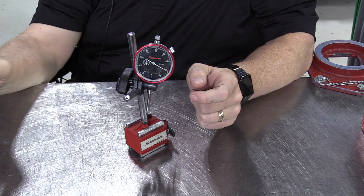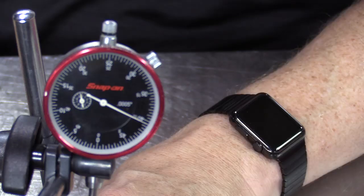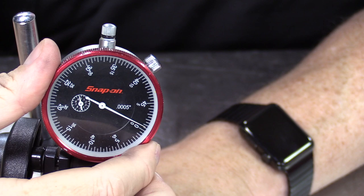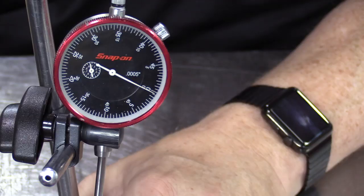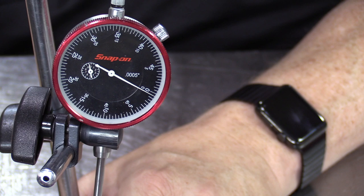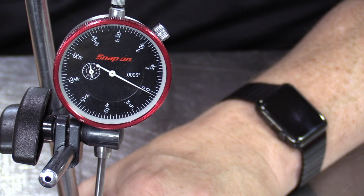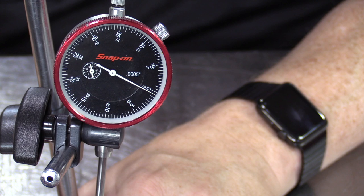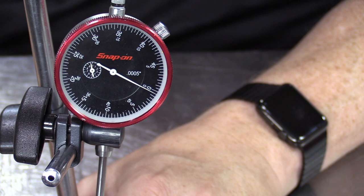On the face of the dial indicator there's a red outer dial, and we can zero the indicator by moving this outer face one way or the other. Sometimes you'll want to zero it and start at zero and move one direction as you take a measurement. Other times you'll take what's called a total indicated reading — you just see where it is before the measurement and see how many thousandths it moved after, and do the math. For beginning users, it helps to put it on zero.